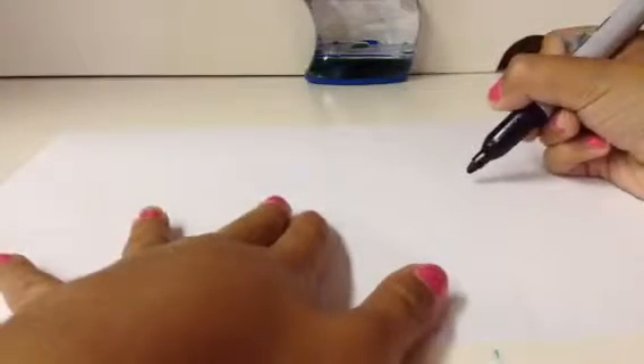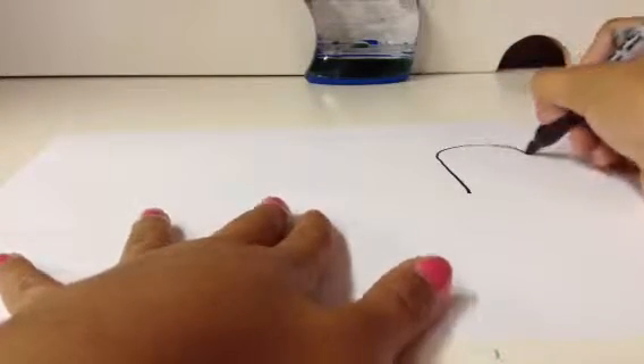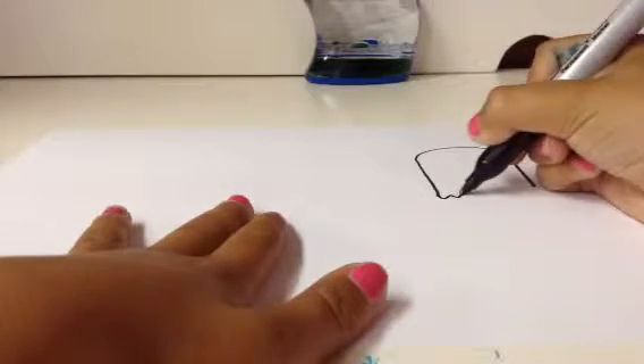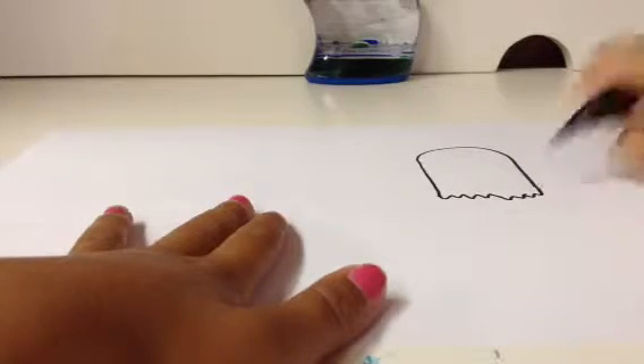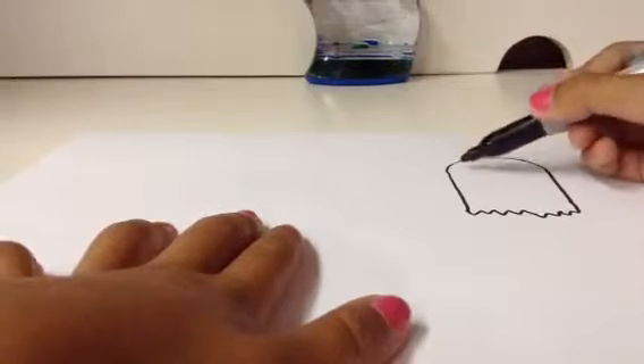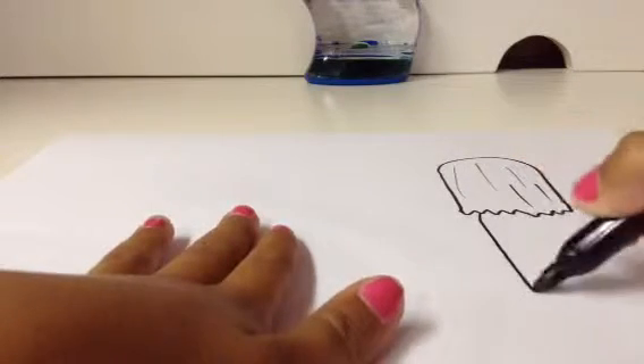So first, you're going to start off by drawing the girl's hair. You draw like an upside down U, and then you draw some like weird stuff like that — like cartoon hair. I'm just going to do her hair stuff. So there's her hair, and then her dress.